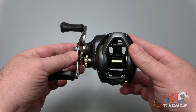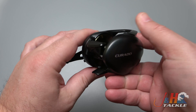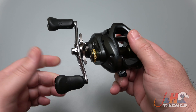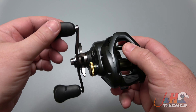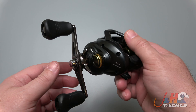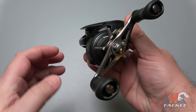Brand new from Shimano for 2020-2021 is the Corrado 300, designed to be a freshwater baitcasting reel. The 300 size is going to do big stuff — this one has a 4.7:1 gear ratio, so you're looking at Alabama rigs, deep crankbaits, that kind of stuff. But if you want to fish it in saltwater, I'm not going to tell anybody.